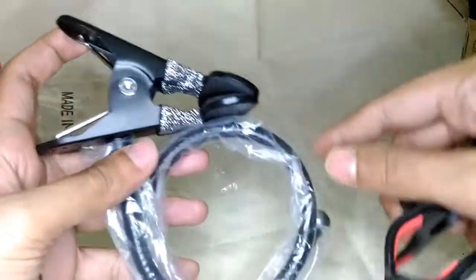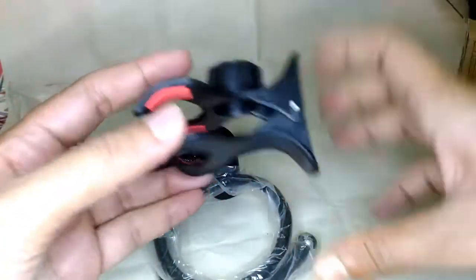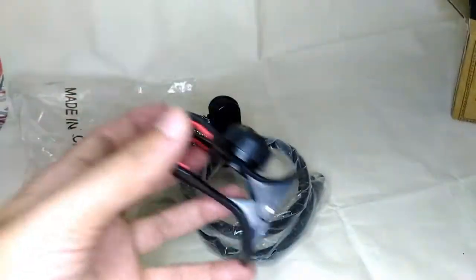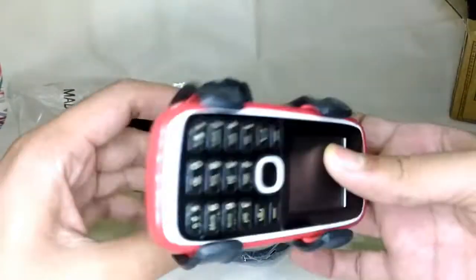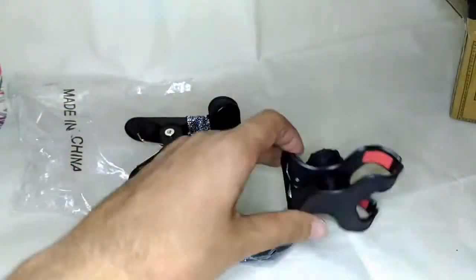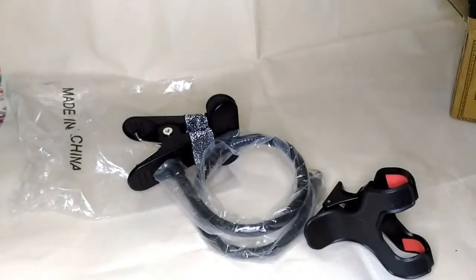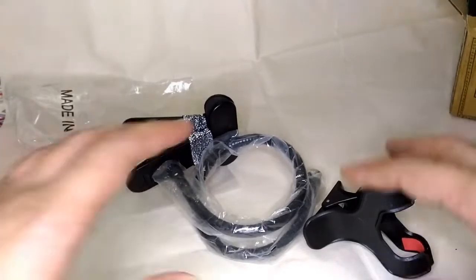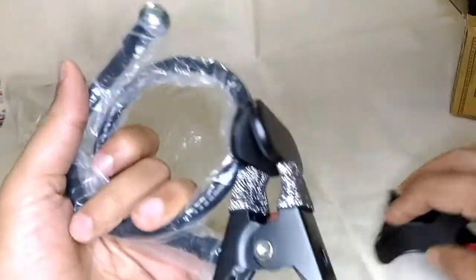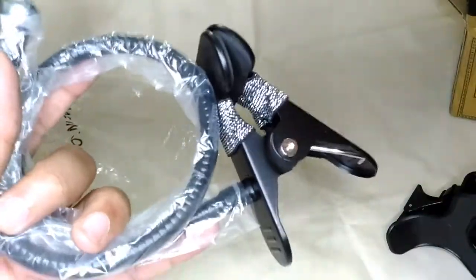It comes with two attachments: one is a base that holds on to your table, the gooseneck part, and the phone holder itself. This is the part where you grip the phone, and this LED light comes bundled with it as a free item. I had been searching online for a long time for a metallic phone holder like this.